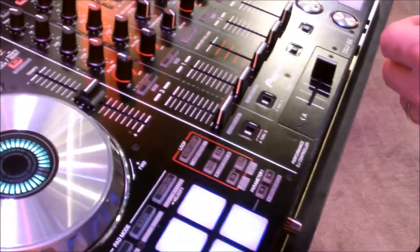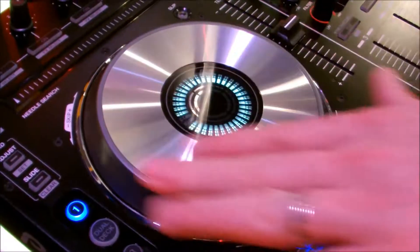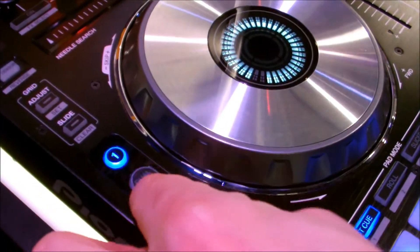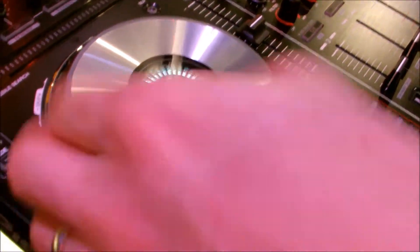Pioneer has released their first controller for it. It is a four-channel controller with these gorgeous platters — a new sort of static control. You have dual deck control, which is something that Pioneer has just innovated. It allows you to actually control both decks at the same time, so if you've got two tracks loaded — track one and three — you can scratch, launch, or do any of your triggers simultaneously.